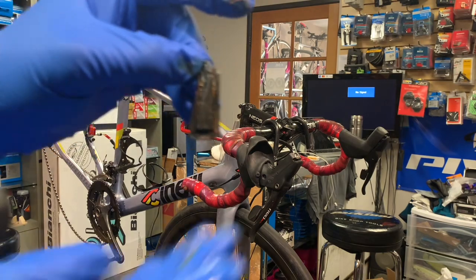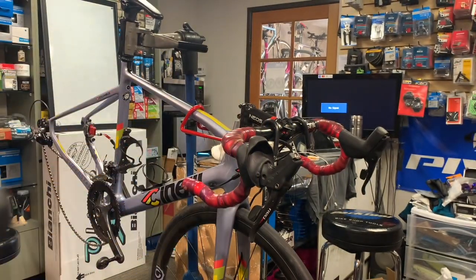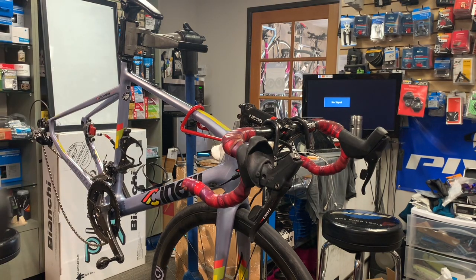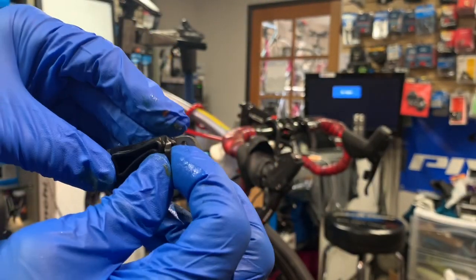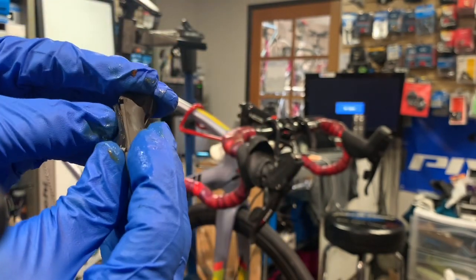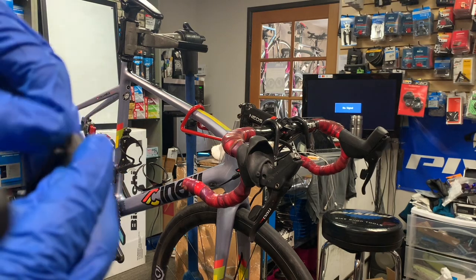We're just putting a little bit of grease on that bladder. And now we're just going to put this on here. We've got to make sure that those grooves in this rubber portion are in there nice and snug.